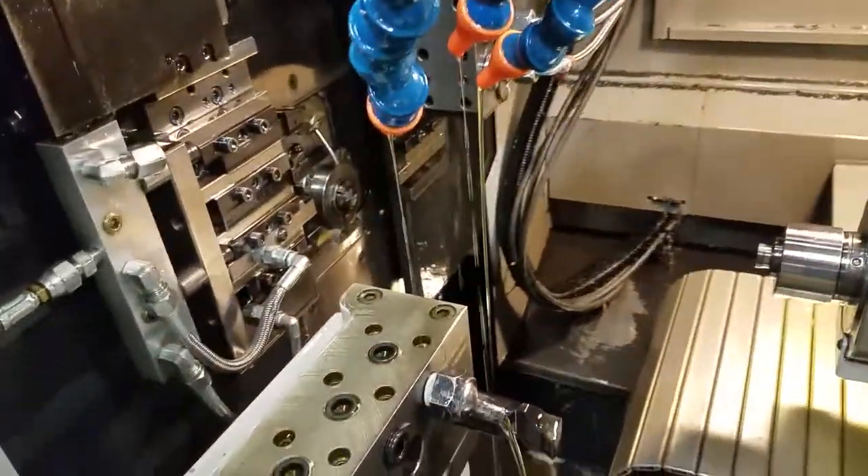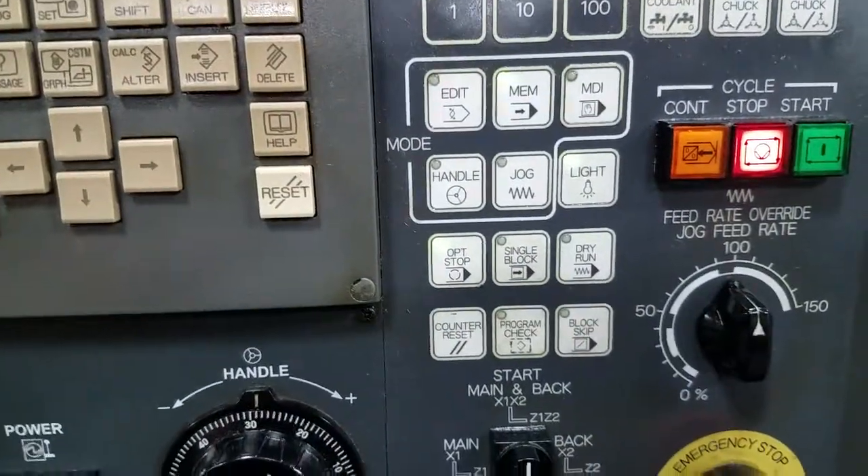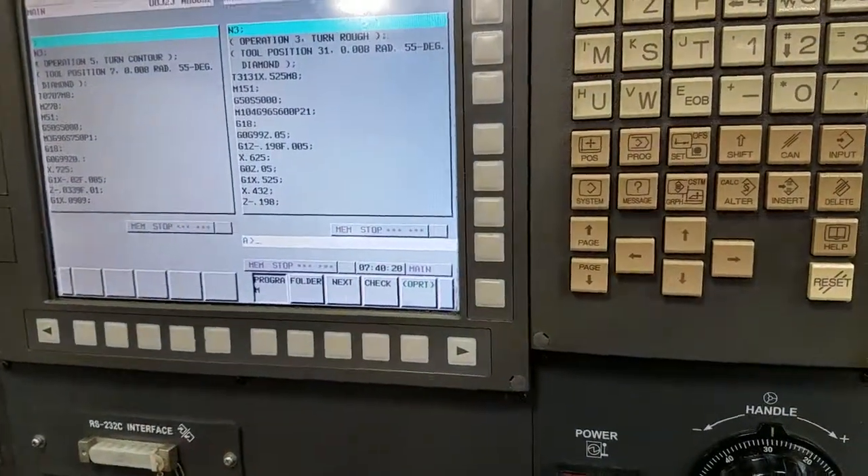So there we can go ahead and we can open up the door, do any inspections for the part if necessary. But again, that optional stop will only stop if our program has M1s inside of it.